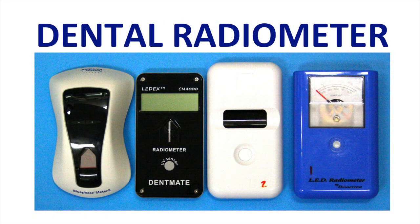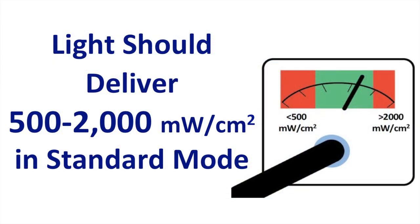There are several different dental radiometers on the market, but don't expect the irradiance results achieved with one radiometer to be the same as those achieved on another. So it's important to always use the same radiometer with the same curing light tip when measuring. The light should deliver between 500 and 2000 milliwatts per centimeter squared in standard mode.